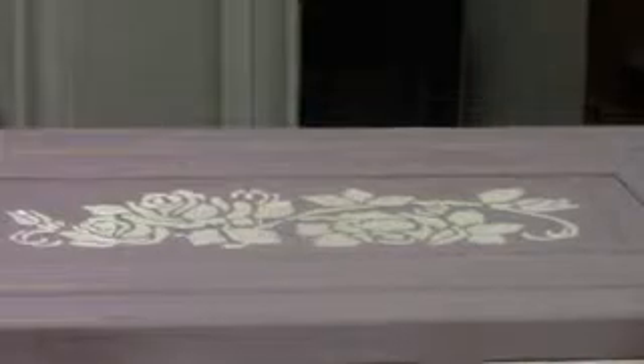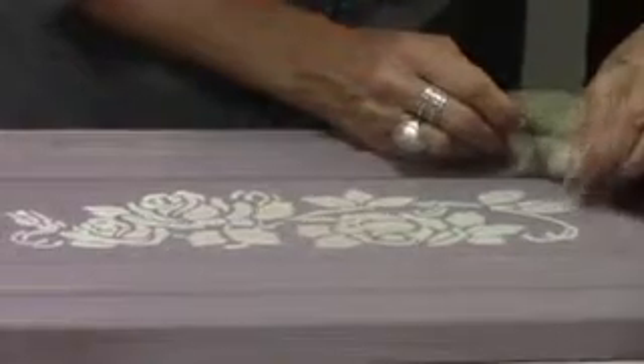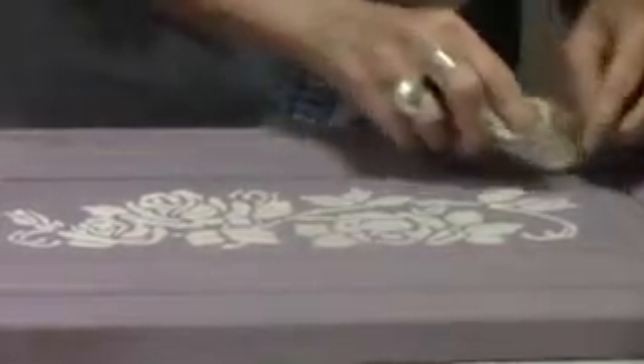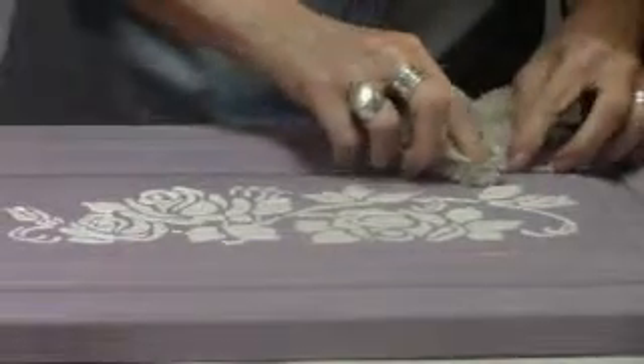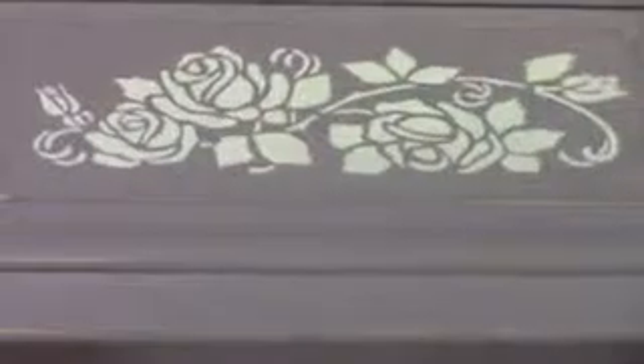Voila! You can see how that came out really nice and clean. I've got a little bit of a spot over here. I'm going to use my wet towel while I've got it and just clean that up. And if I had a little teeny wet artist brush, I could just go in there with it wet and just get that one little bit that I overlapped, but the rest of it is nice and clean.